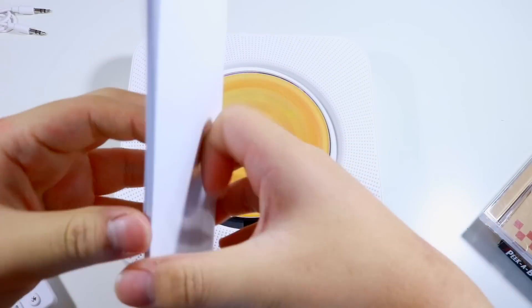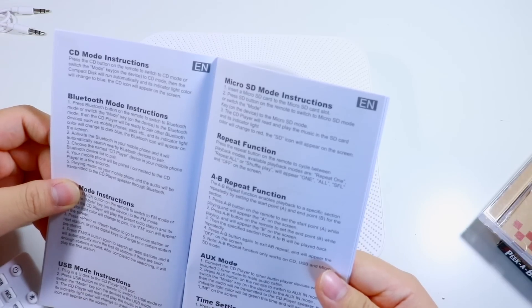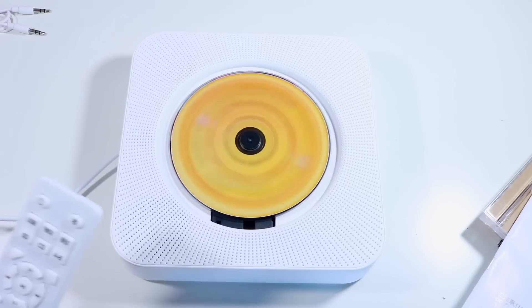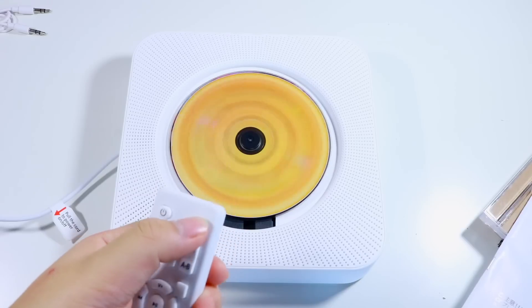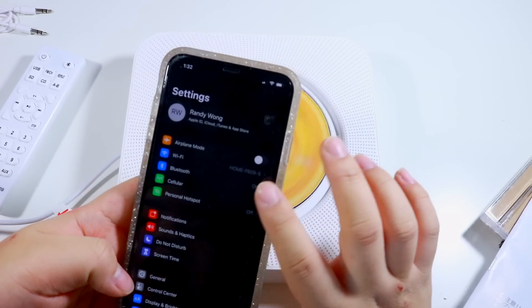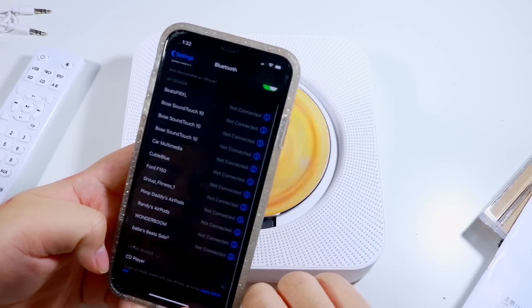Let's see what else I can do — Bluetooth mode: press the Bluetooth mode button on the remote to switch to Bluetooth, or switch the mode on the device. We are going to change the mode with the Bluetooth button right here. She is ready to connect! So we're going to go in here — I don't even know if you can see my phone. CD player, we're gonna select her.